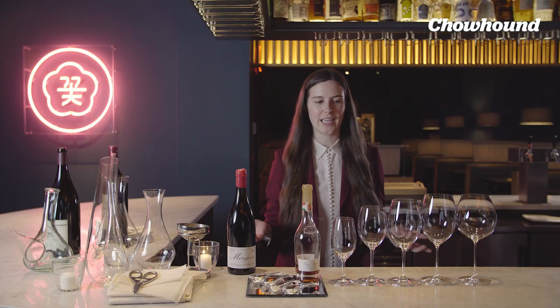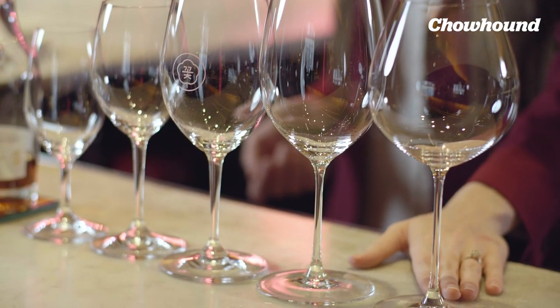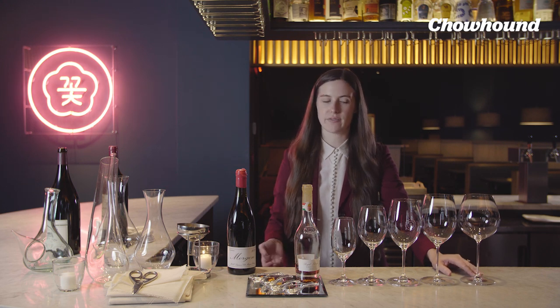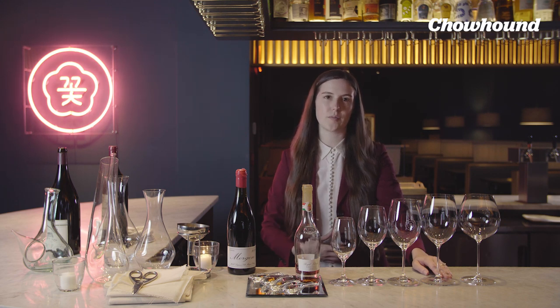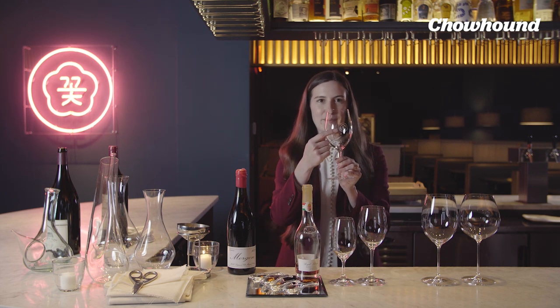Another essential tool of the sommelier is glassware. We range from these big Burgundy stems all the way to spoons. These are regionally specific — this one is for Burgundy wines, this one for Bordeaux wines, though of course we can use them for all different types. The Burgundy glass we use for Pinot Noir-based wines and Chardonnay. The Bordeaux glass for Bordeaux blends, Cabernet Sauvignon, or Cabernet Franc. And then this is our all-purpose glass here at Cote, with our little Cote symbol on it.